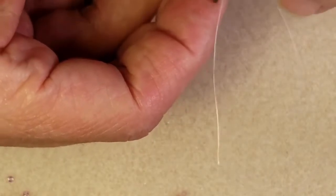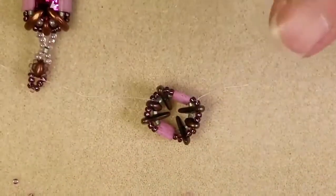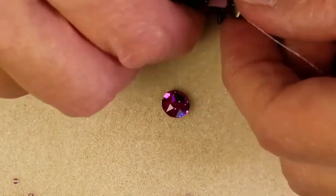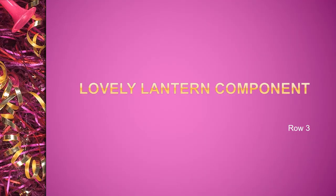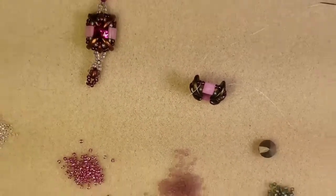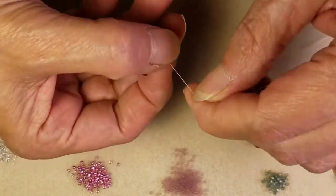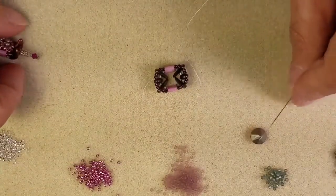I've made it all the way back around on my reinforcement round and you can really see that this little frame has taken a beautiful sturdy shape. And if you take your little chaton and just set it down there and lay your bead cage over it, you can see that it fits really nicely and it's holding its shape. So now we've got our beautiful little front part of our chaton frame made. The next thing we're going to do is create this little cage on the back to hold the backside of our chaton in.